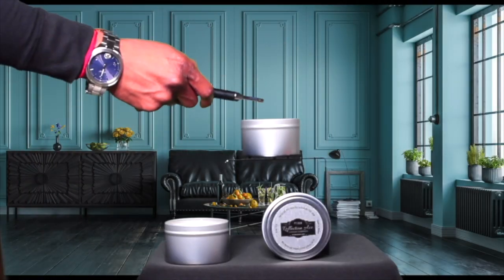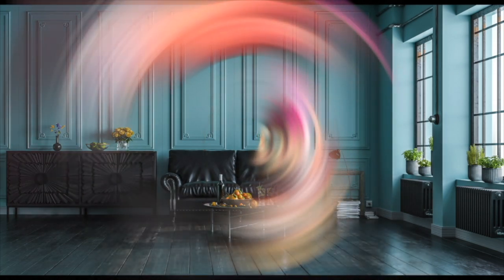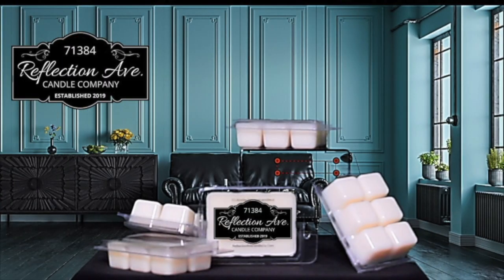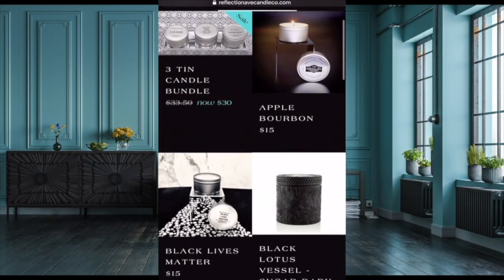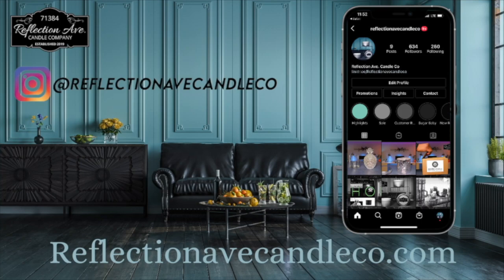My candles and wax melts are soy-based. I also have car fresheners that are good for your car or your closet. I have new vessels that have been coming out all summer that are available now on the site. While you're there, make sure to check out my blog and follow us on Instagram and TikTok.